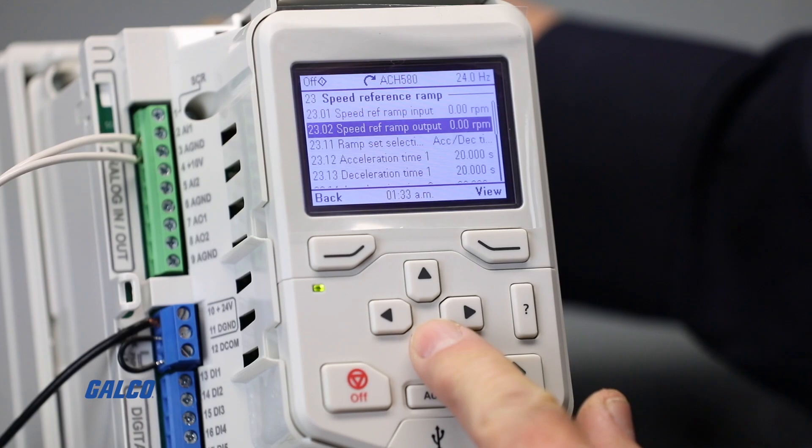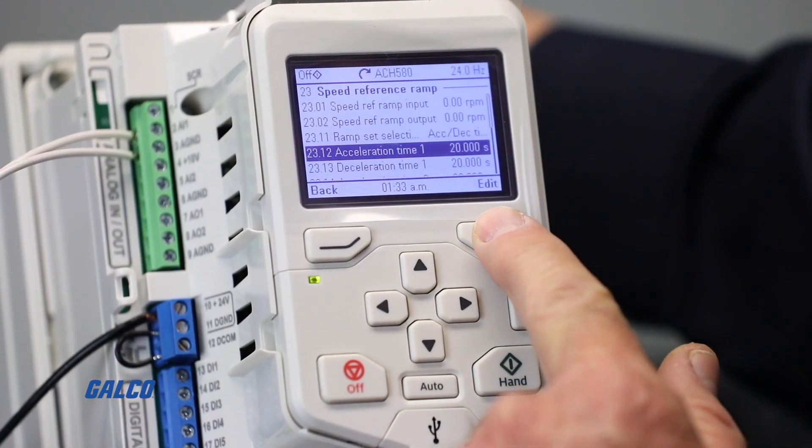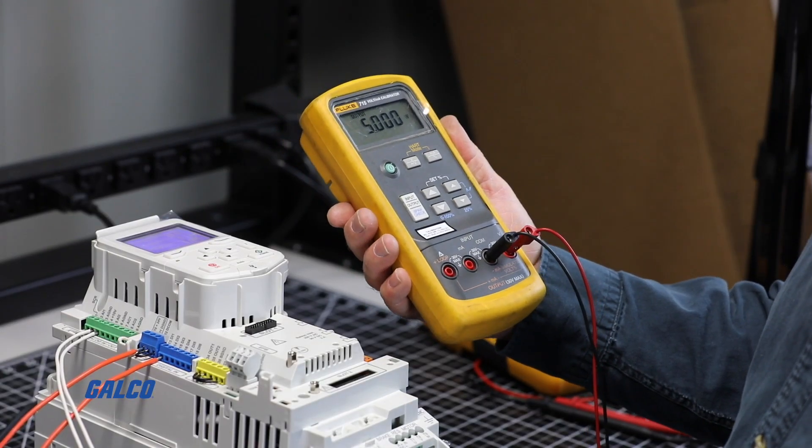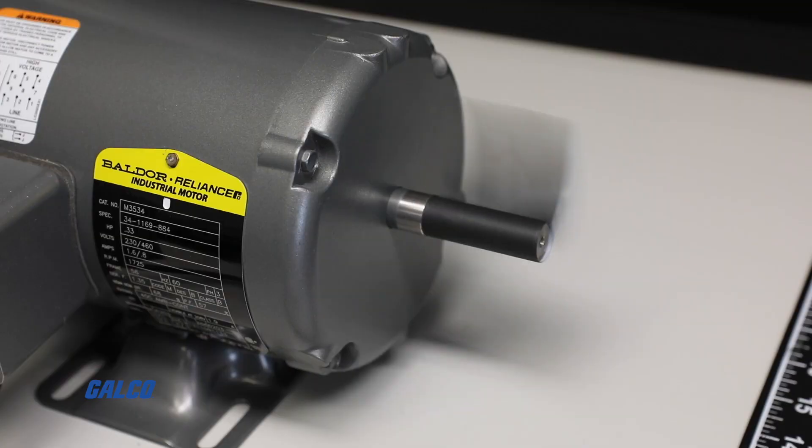Parameter 2312 is Accel Time 1 and 2313 is Decel Time 1. Using your analog control source, you can move up to 10 volts to ramp up to full speed.